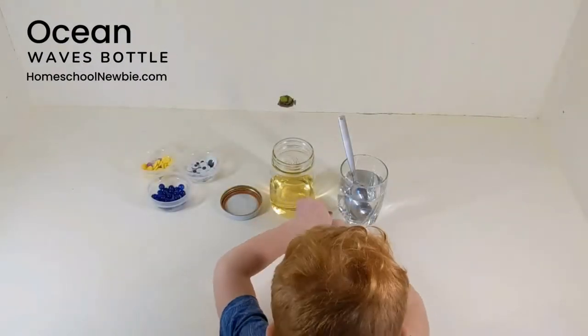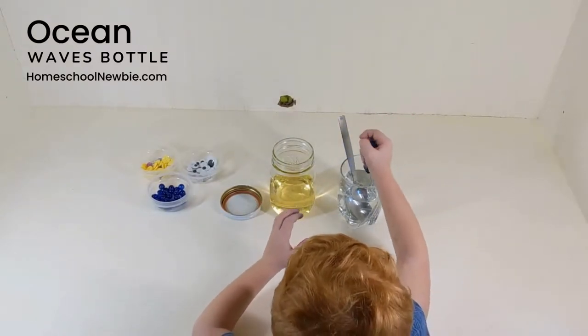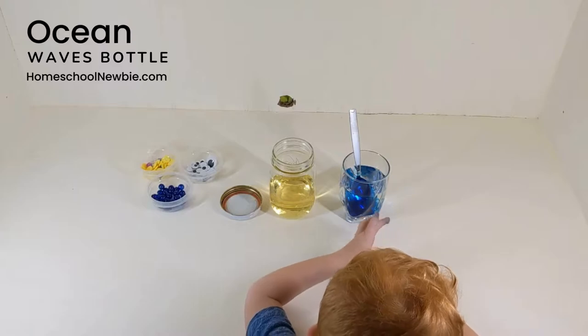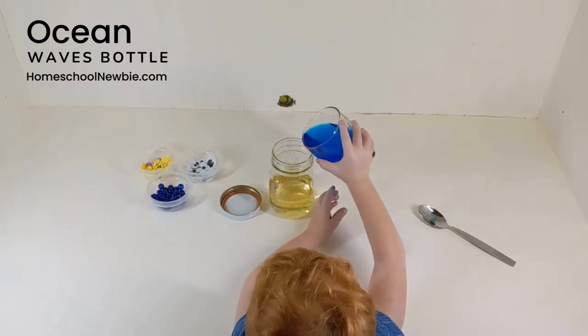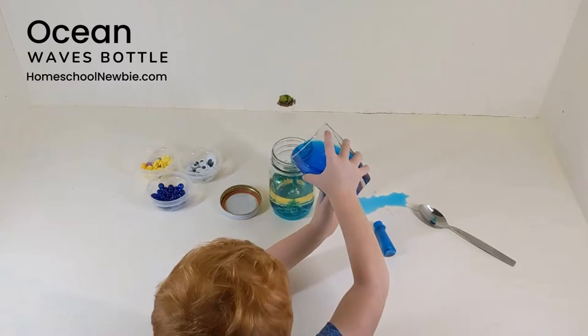All you need for this activity is a sealable jar or water bottle, vegetable oil or baby oil, water, blue food coloring, a small bowl for mixing, and optional ocean decor such as shells, ocean toys, stickers, sparkles, sand or pebbles.